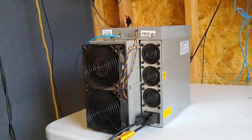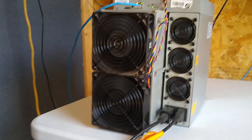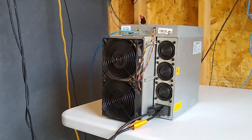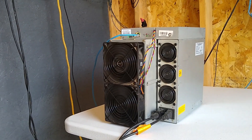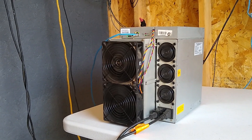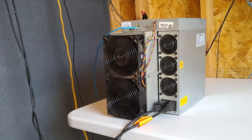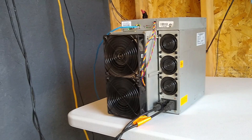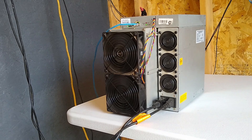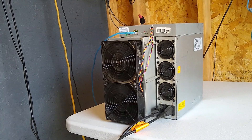So far so good. Since there's not much sun and it's still hazy and overcast outside, it's drawing power from the battery. Last I looked, it was 2300 to 2500 watts off the solar, and the rest is coming off the battery. This thing should be drawing about 3200 watts when it's up to full steam. So we'll see how it goes.